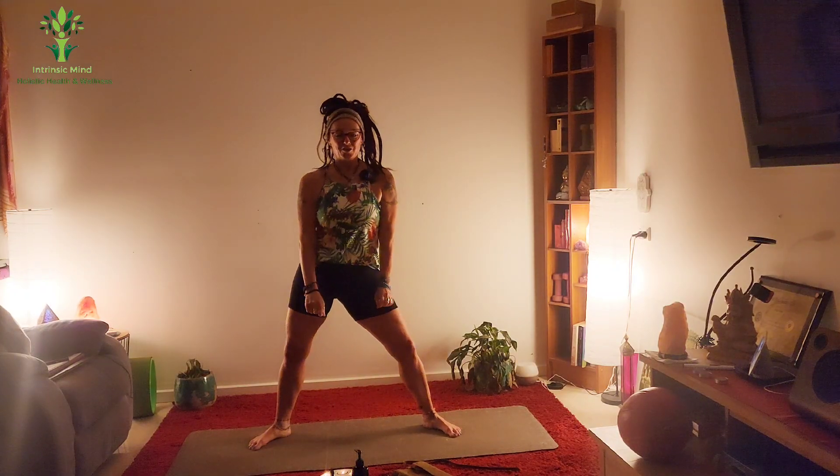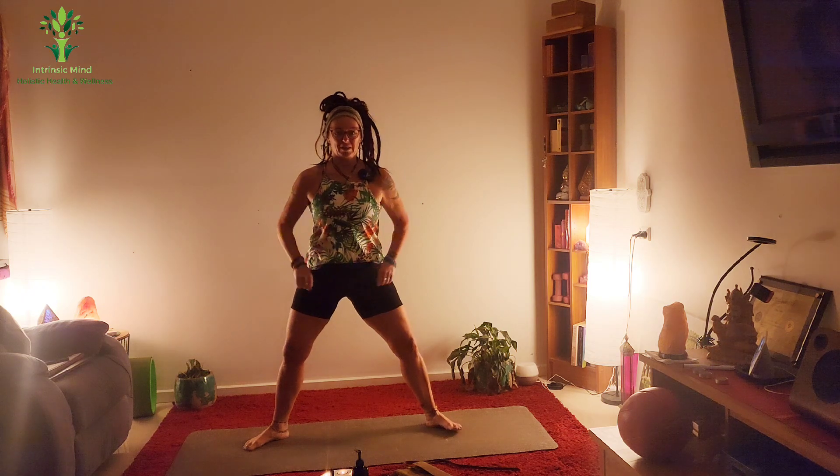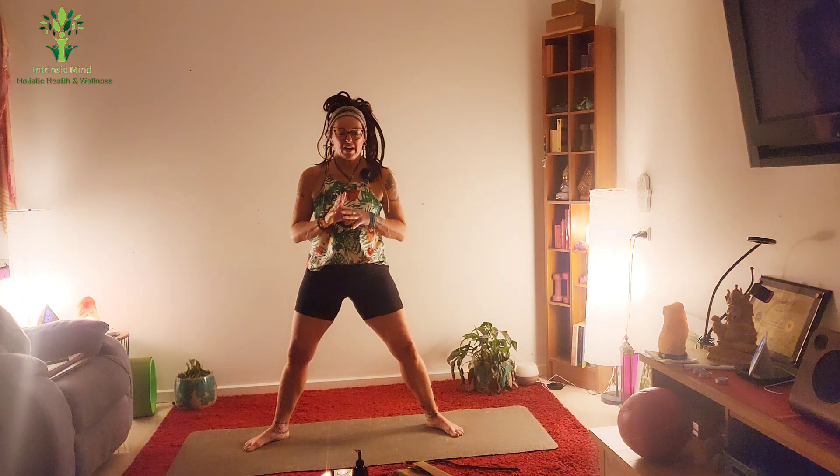Morning, afternoon, or evening. I'm going to challenge you to do this little bit of a workout throughout the week.